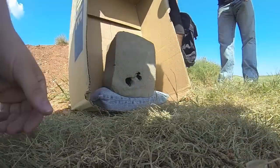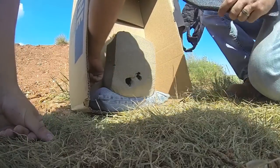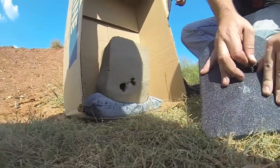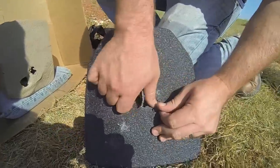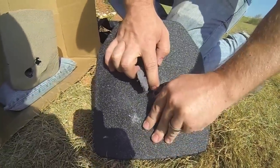But there's no spalling. It looks like that one had an exit point maybe. Look at that — that bottom right one went up and out to the side. There's a hole in the back of the box. There's a hole in the back of the clay.